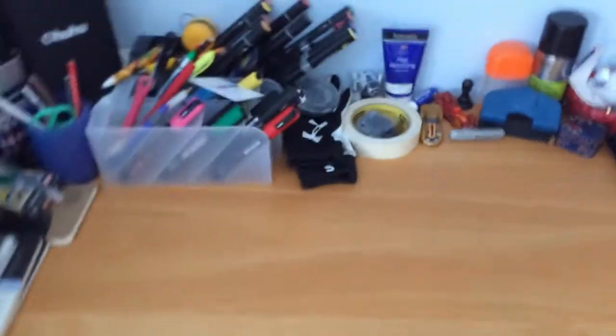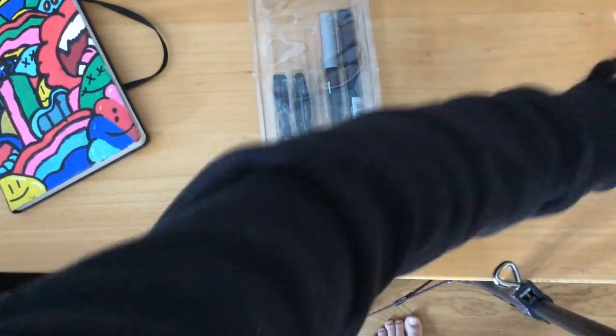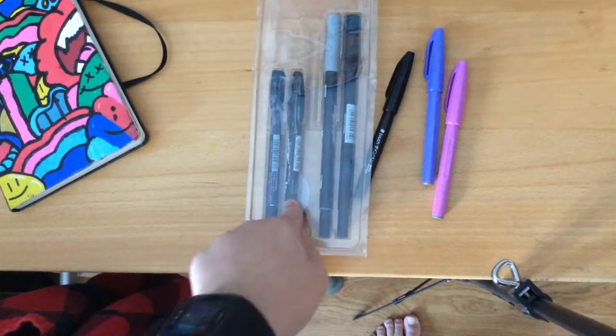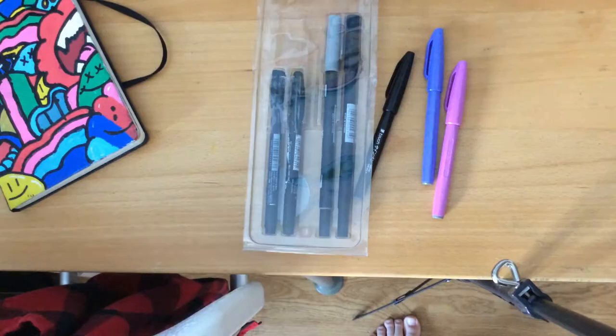Hey, hello. Today I'm going to be testing what's the best brush pen. Is it the Tombow brush pen or the Pentel brush pen? Some people know them as the Shrimpy brush pen and the Jazza brush pen.